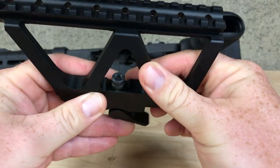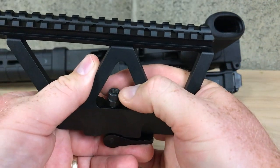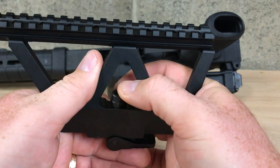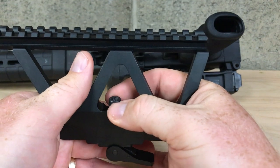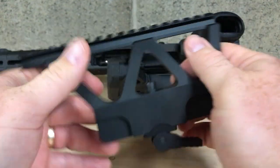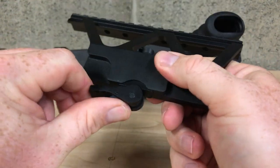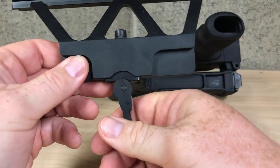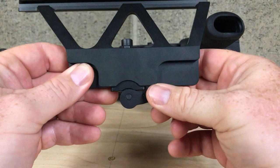One thing I did find: when you tension this, make sure you push it up — there's a flat spot. Just like that, it pops right back down in there and that locks it in place. To put it back on, push that little lever down — it doesn't really matter which one, just as long as it's not in the lock position.